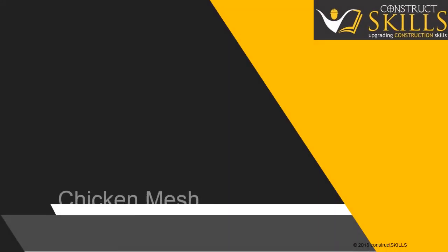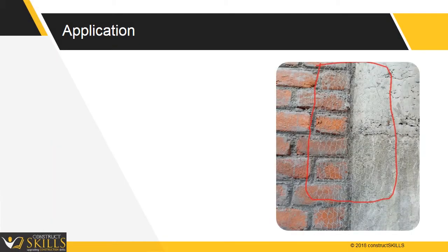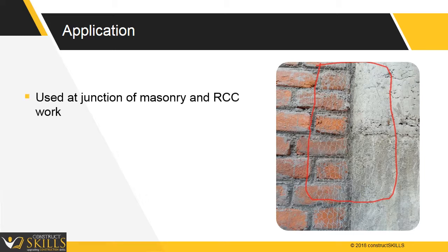In this course, we will learn about chicken mesh used in masonry work. It is used at junctions of different materials, such as between the junction of masonry and RCC works. It is a metal net that holds plaster together.